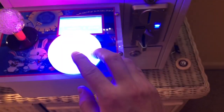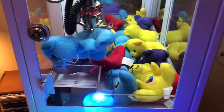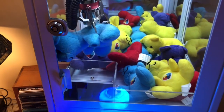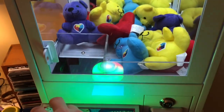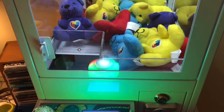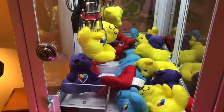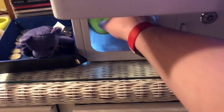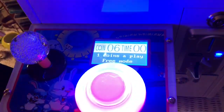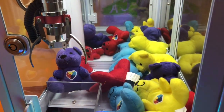Now we can test it out. Move the joystick — let's try to get this light blue bear — and press the button. Since the claw strength is so high we're almost certain to win. I didn't quite get it, but we can move the claw and keep playing as long as we want because it's on free play mode. The claw strength is very high so otherwise un-grabbable things will now be grabbable, which I think is fun. That's basically how to set up your machine — thanks for watching, bye!